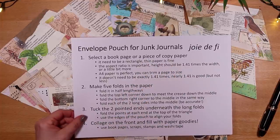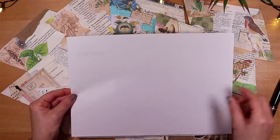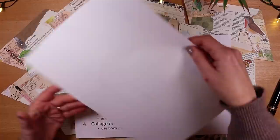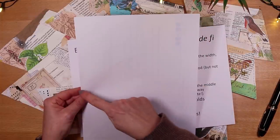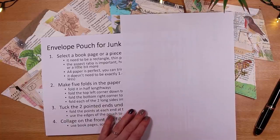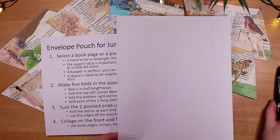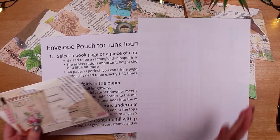Select a book page or a piece of copy paper — it needs to be rectangular. I'm going to start with a piece of A4 paper which is 29.7 centimeters in one direction and 21 centimeters in the other, so almost 30 centimeters in height and 21 centimeters in width. That is what we call the aspect ratio — the ratio of one side to another — and it's this aspect ratio and a magic number that will make these little envelope pouches come together in no time.